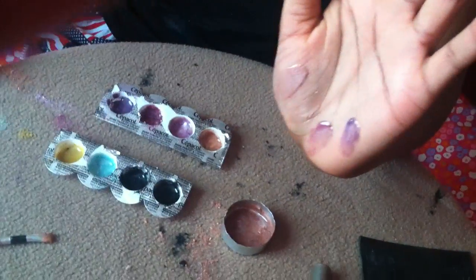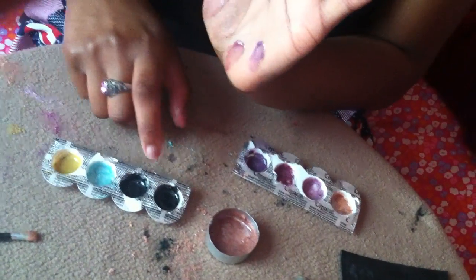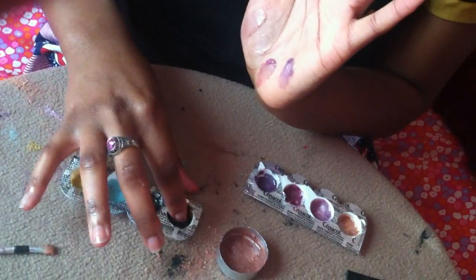Now I want to show y'all the eyeliner gel — this is the black eyeliner gel.